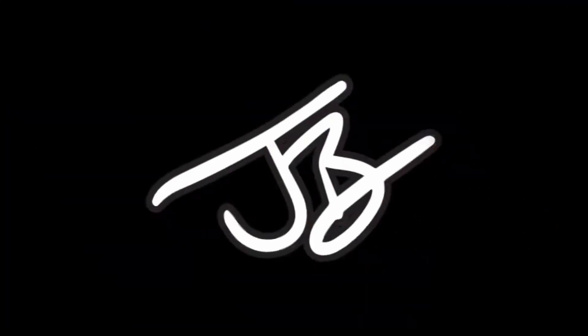Now all we need is — if only there were a way to have a camera that could take pictures from a drone without having to put your phone on it. Well, it'll never happen.